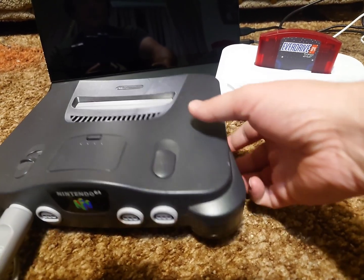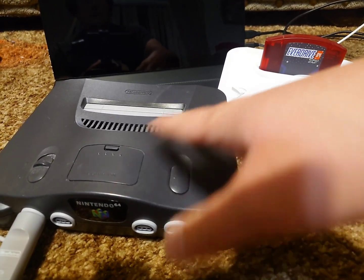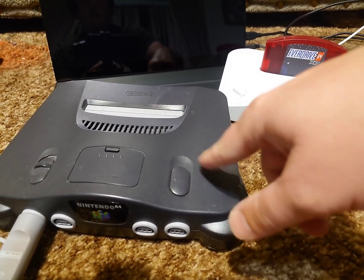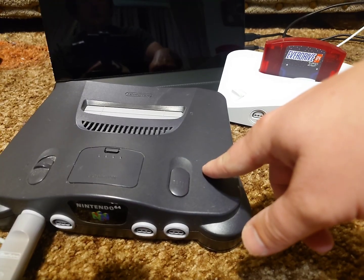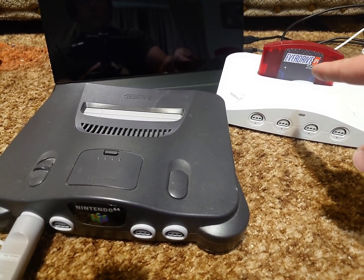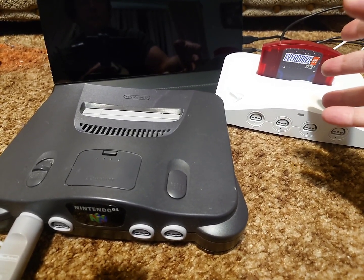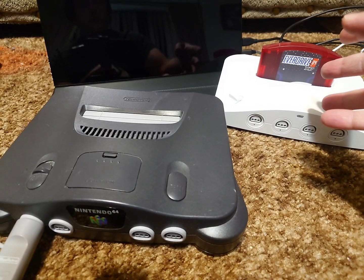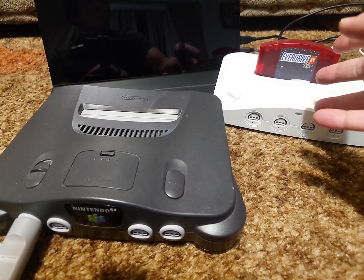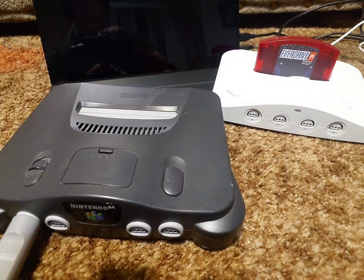Since I have an original Nintendo 64, I'm just going to be doing it the easy way — the software way. But just keep in mind that if you don't have access to an original Nintendo 64, then you will need to do the resistor method. Also, any new EverDrive 64s being sold now will have the new bootloader come by default, so you could order a new one, but I obviously don't recommend that since they're pretty expensive.